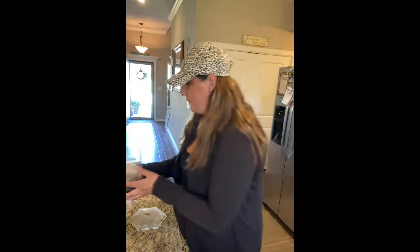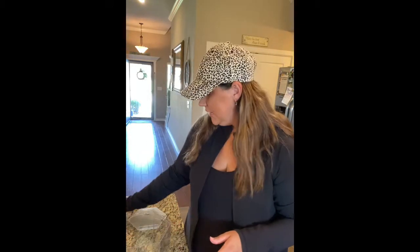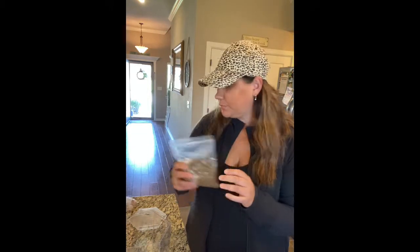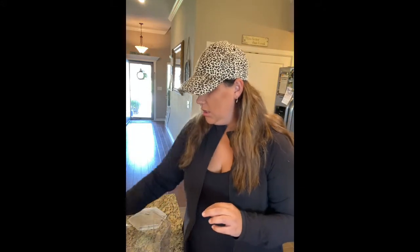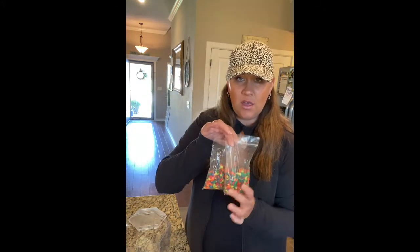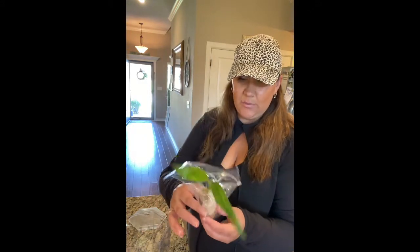It comes with everything you need, even a year supply of food, and it's to house African dwarf frogs. It's just super cool. I have not even set it up yet — I'm gonna show you guys how to set it up. They've sent me the one gallon hex, but it also comes in the classic model. With the hex, you're gonna get two bags of sand, these little rocks, two bags of rocks, and the hex also comes with this little bamboo plant.